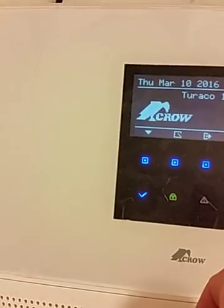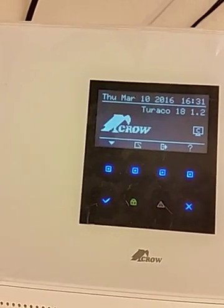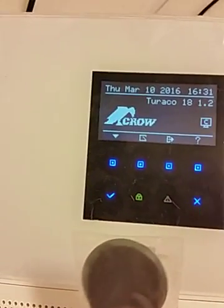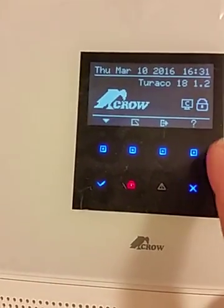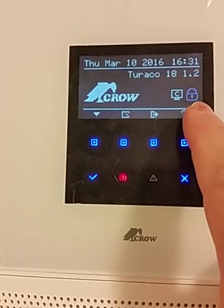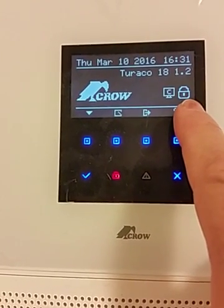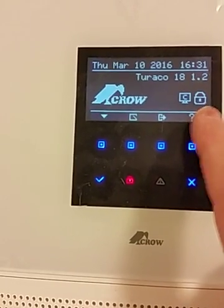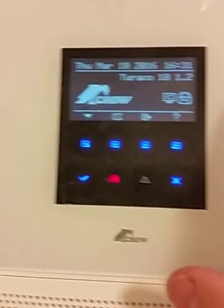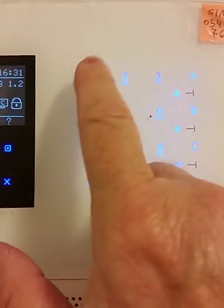If we take the RFID tag and touch it over here, the system will be armed and you'll see that the padlock comes up.